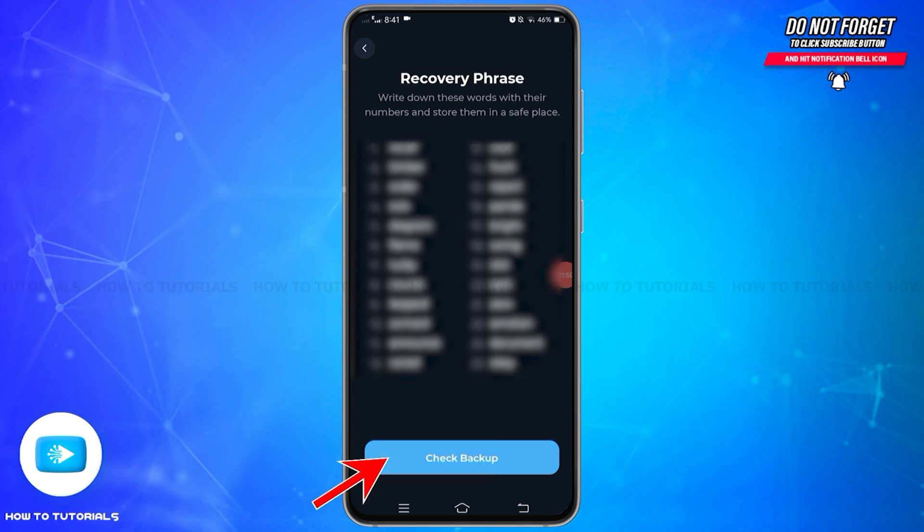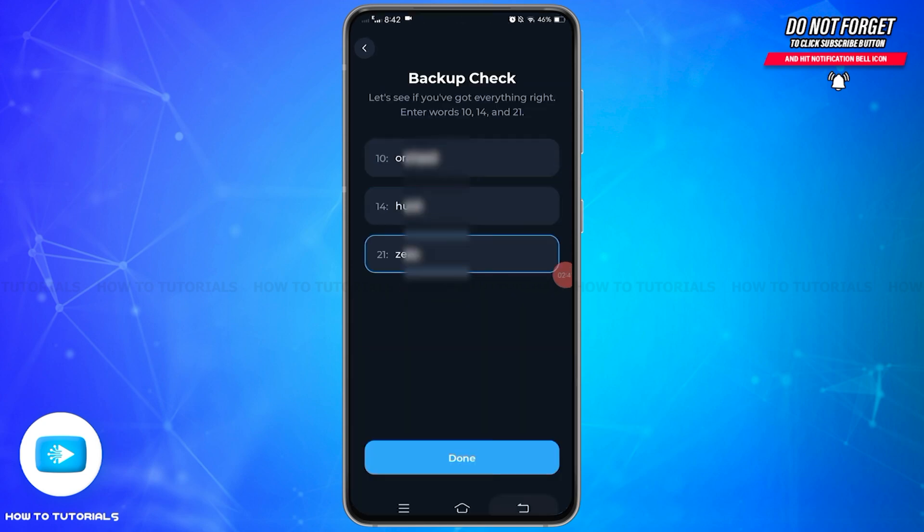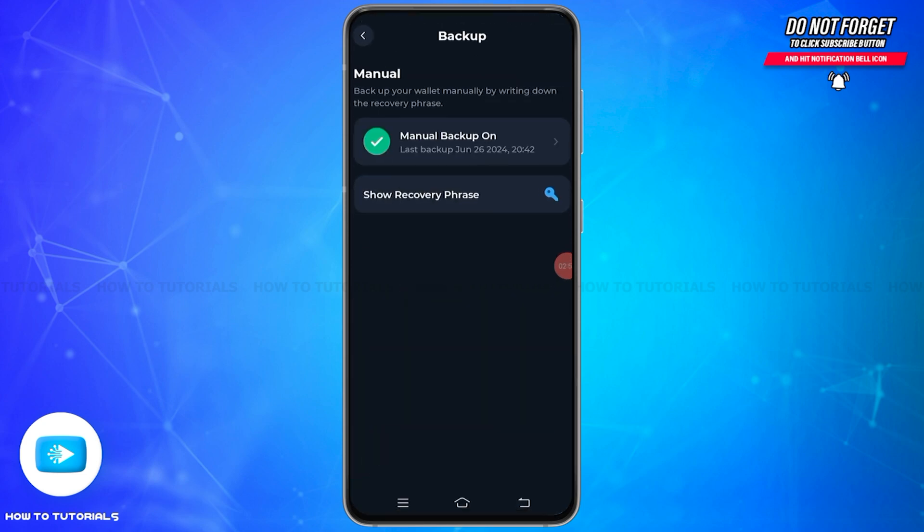Once you have written it down, tap on the check backup option. It will prompt you to enter the words at positions number 10, 14, and 21 to verify you have recorded everything correctly. Once you have entered those words correctly, tap on the done option, and if correct, you will have successfully backed up your Tonekeeper wallet recovery phrase.